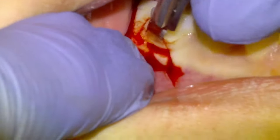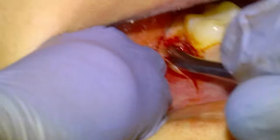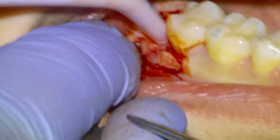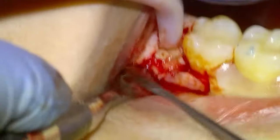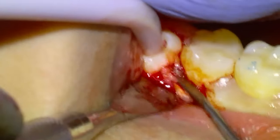We're going to lay the flap with the number nine Molt periosteal until we have good access to the wisdom tooth. Occasionally in these cases some bone reduction may be required, but not in this case. There's some soft tissue covering the wisdom tooth which we're able to just remove with our elevator, and then we're going to apply some traction force with the elevator and elevate the wisdom tooth right out.